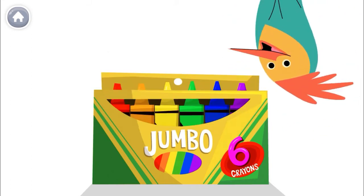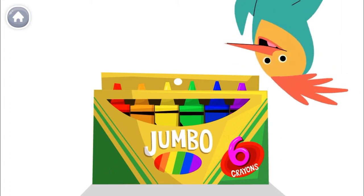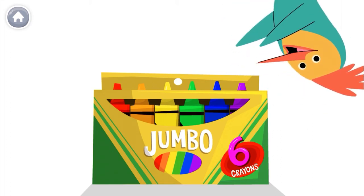Hey there! Count with me to the number 6. Let's count my crayons. Remember, the last number you say is the number of crayons.